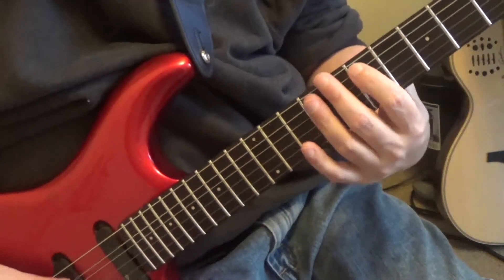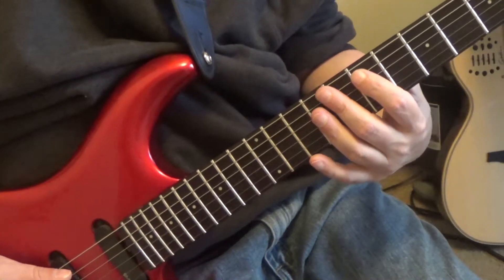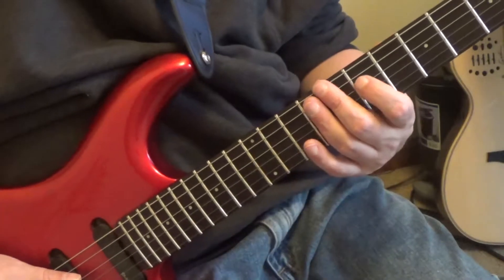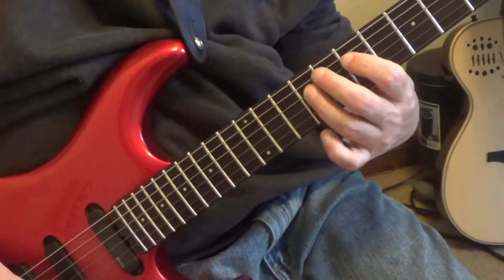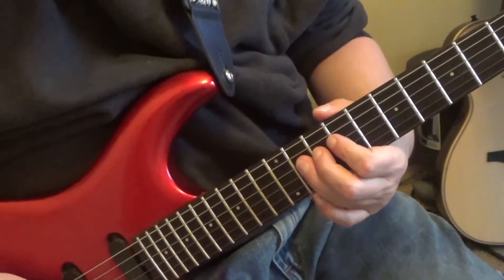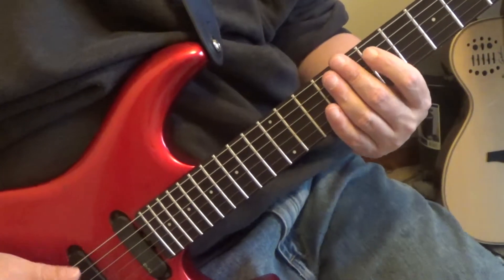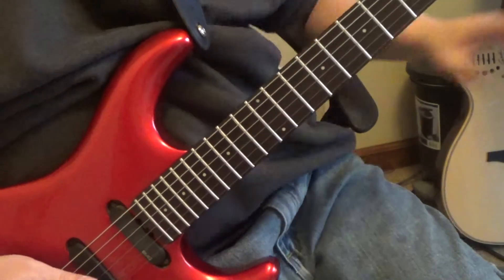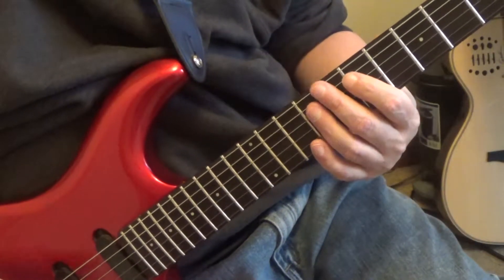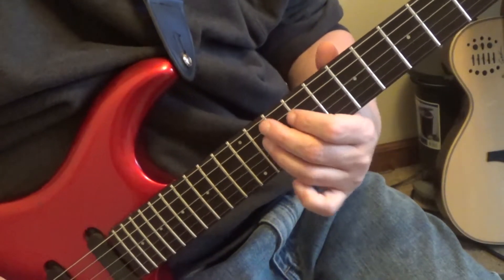Okay, this next riff - you're going to play the fifth string, seventh fret. You're going to play E to F-sharp on the fifth string, going from the seventh to the ninth fret. Then go to the fourth string, play seventh to ninth - A and B. When you hit the B, hit it again, then you're going to slide to the fourth string eleventh fret, C-sharp. Make sure you hit the B twice or the timing's not going to be right. You can even hammer it, then slide to the C-sharp.